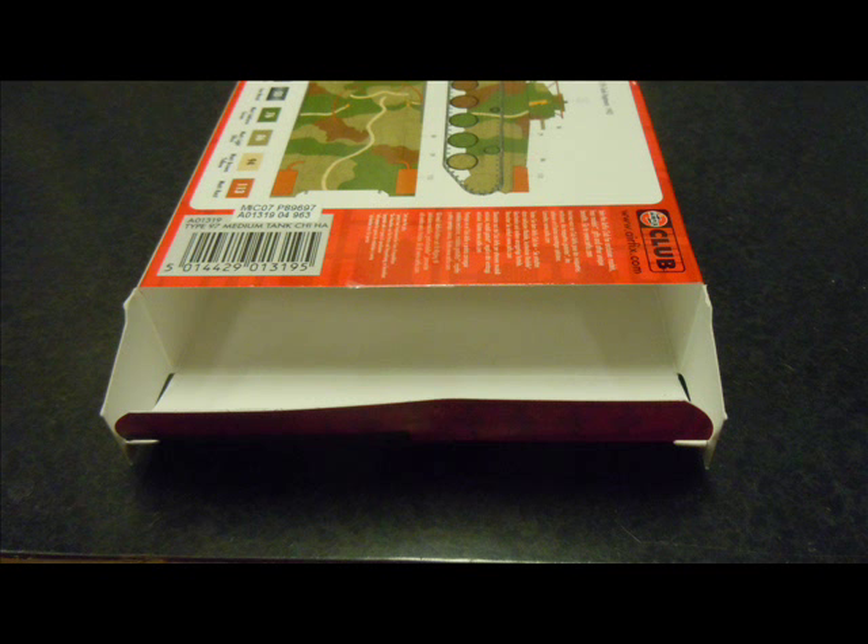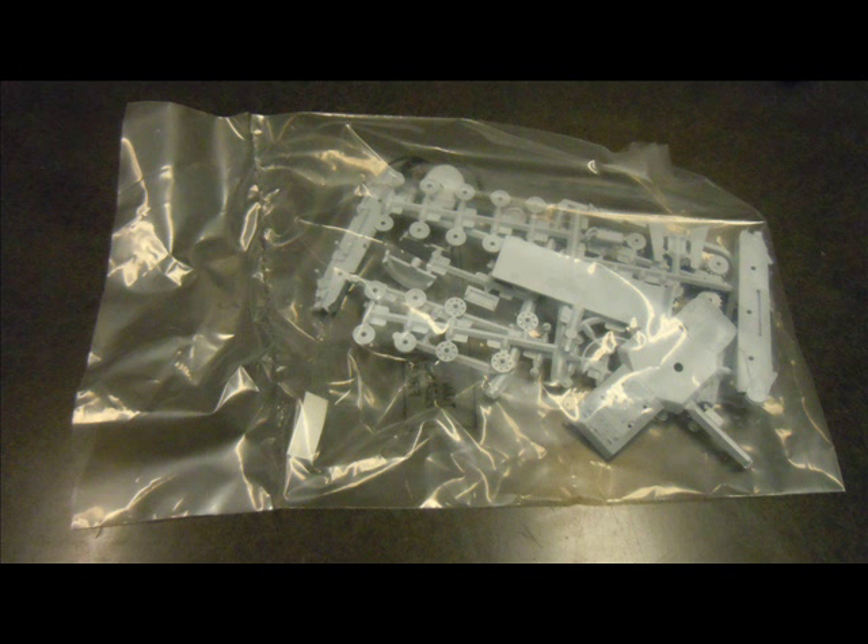If you're more interested in an accurate replica for competition modeling or whatnot, you probably want to have a look at the more upmarket Dragon line, which is around the $20 mark for the same kit, slightly bigger at 1/72nd scale.